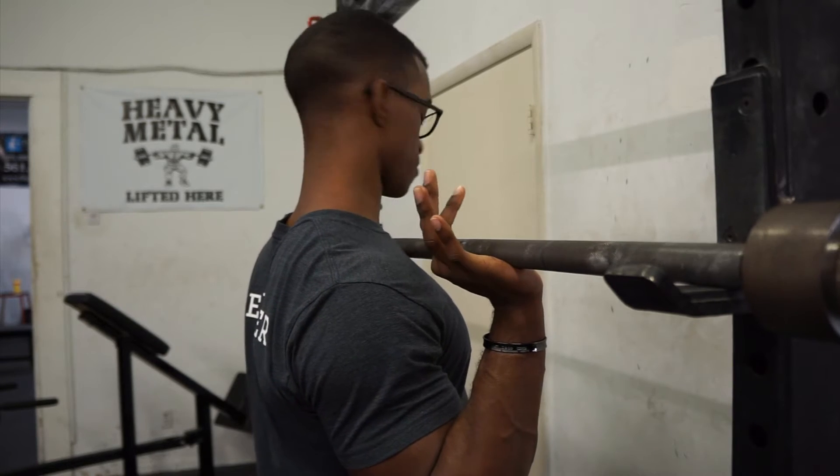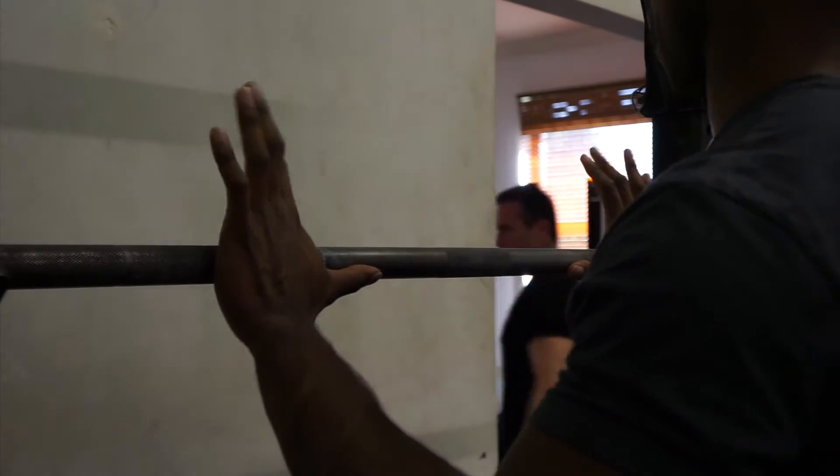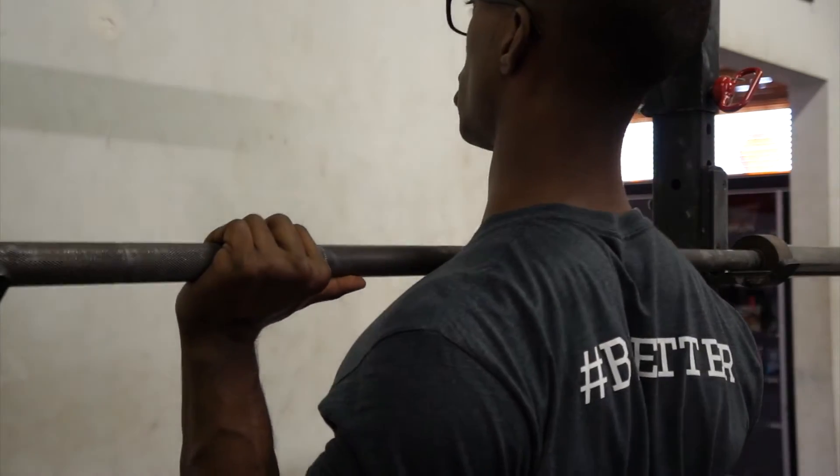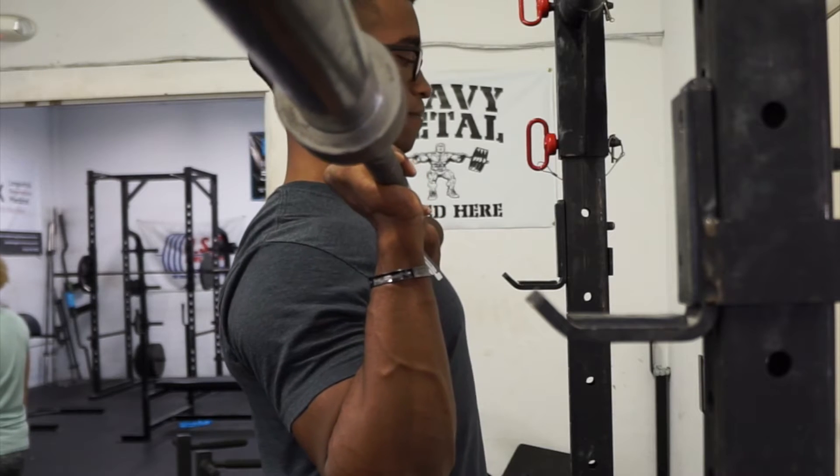A lot of people will do a false grip, and you can do that if you want. It's not as risky on an overhead press because if it falls, it falls on the floor and not on your neck like with the bench press. The idea is that you want to get the bar over the base of your palm — you don't want it all the way in the back of your hand, which is a common mistake.